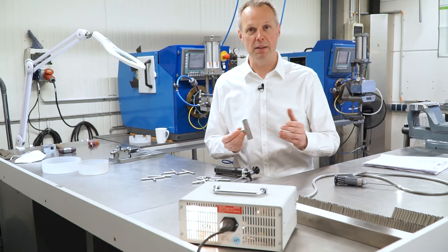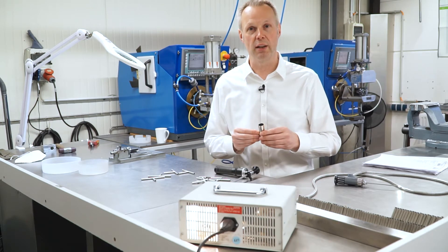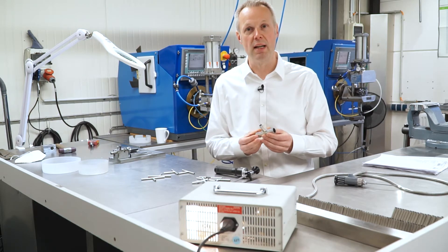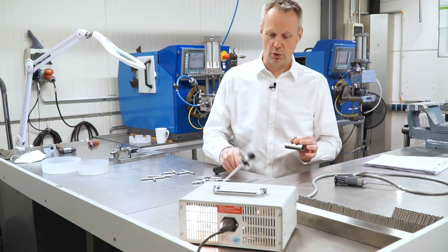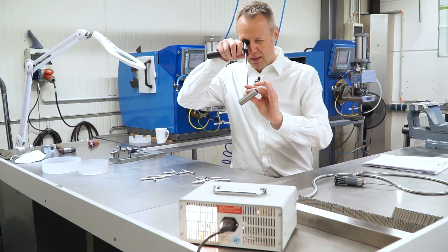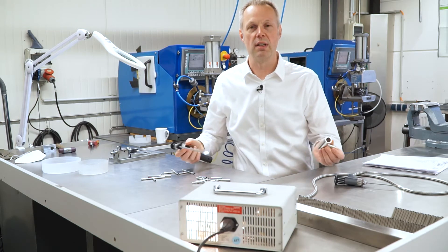That means the melted metal is not changing its orientation towards the electrode. Plus, the critical part of the weld seam — which is the root — is on the outside, so an inspection is very easy to do. However, we always inspect also the uncritical part, which is the inside. And the result is not just good — it's very good.